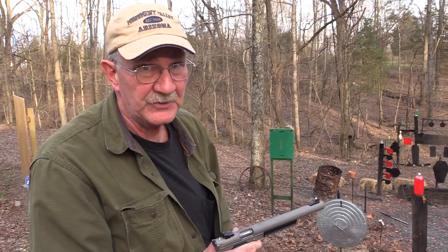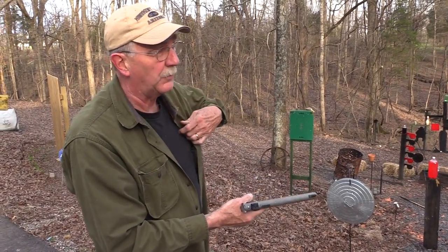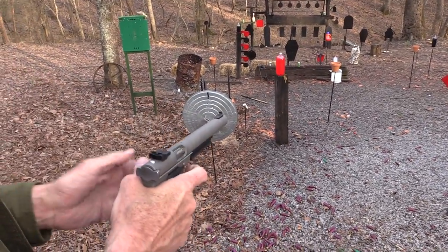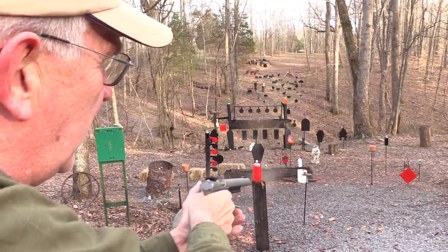Oh wait, we better be careful what we shoot or it's not so quiet, right? Let's try that again more quietly. Let's shoot something that won't be so noisy — like a pot maybe. Smoke a little pot quietly.